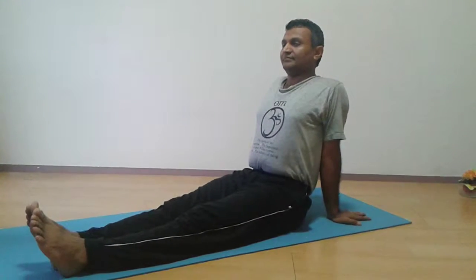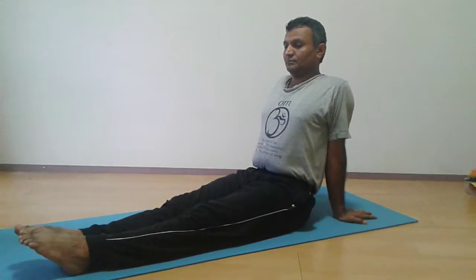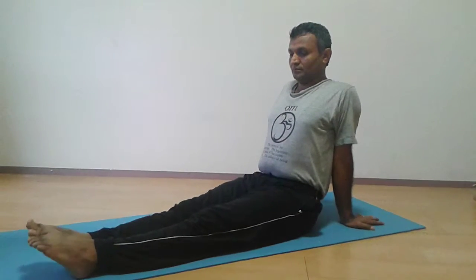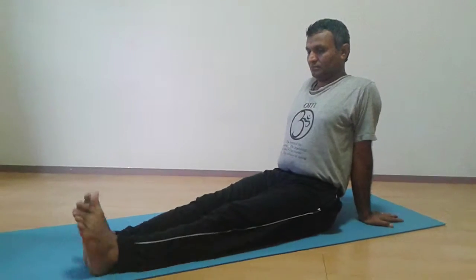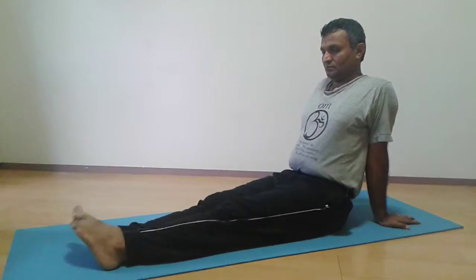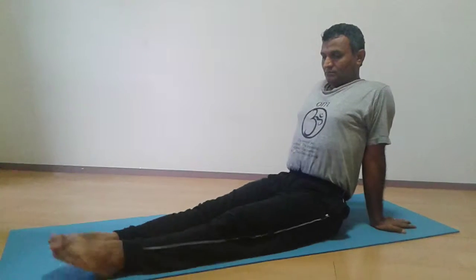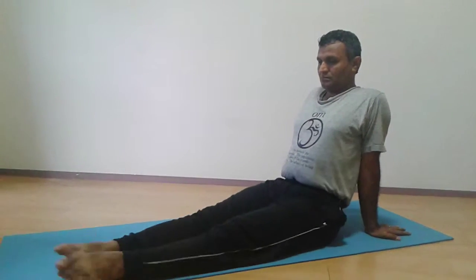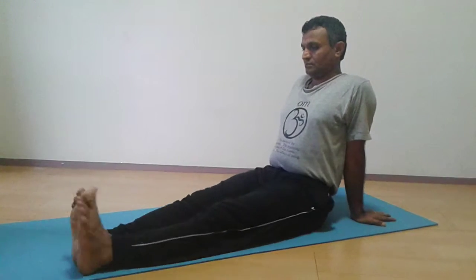Hello friends, let's see Padmasana preparation and Padmasana. First, spread your legs and rotate both legs clockwise and anti-clockwise. This will help to loosen your joints and your Padmasana will be easier.